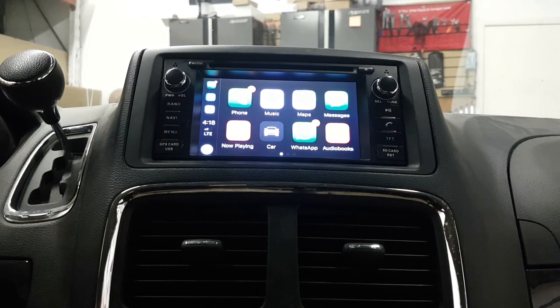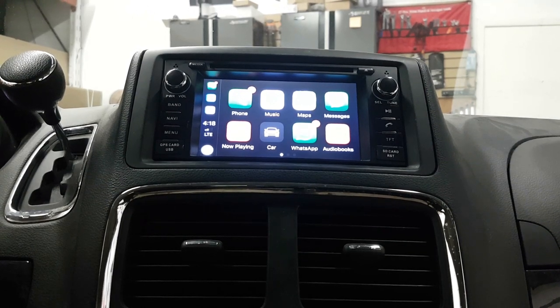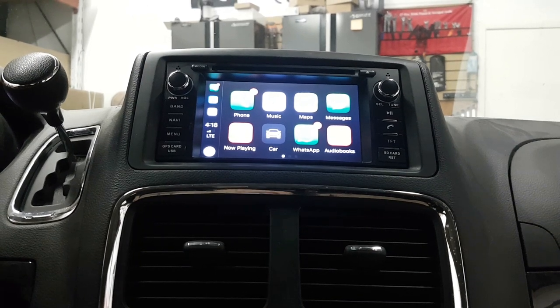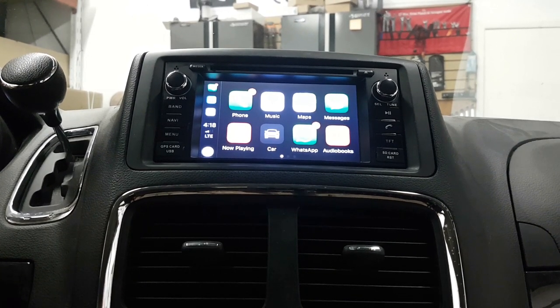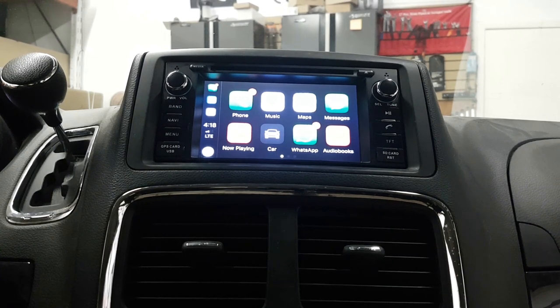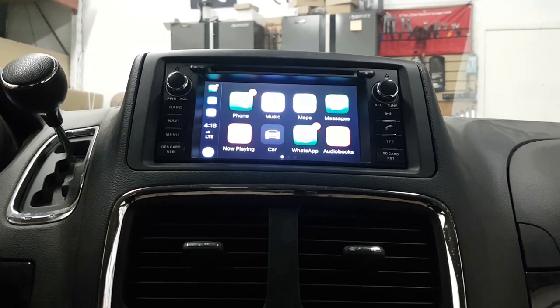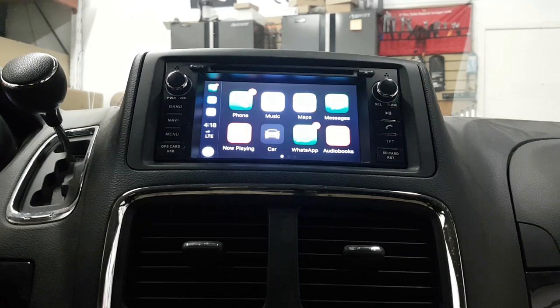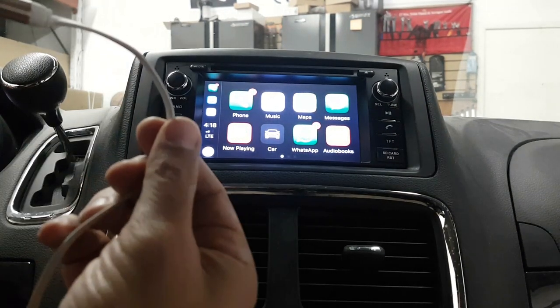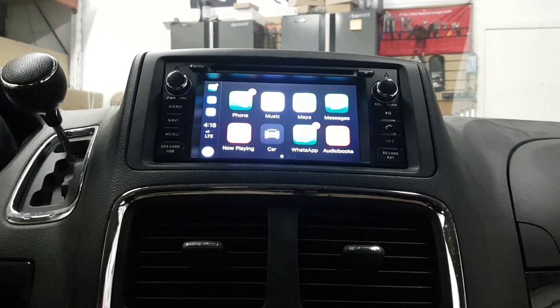It runs on Android 8.0 with 4GB RAM and 32GB storage. Right now I've connected our USB dongle which can do Apple CarPlay and also Android Auto. The best use of it is for Apple CarPlay. My phone is connected through USB to the dongle, so it charges my phone and at the same time I can use Apple CarPlay.